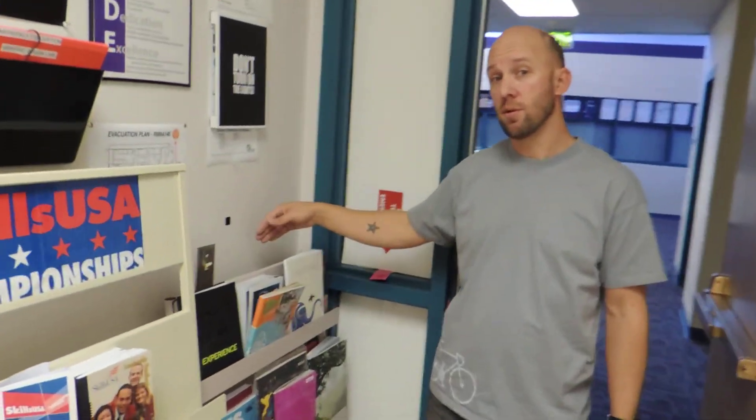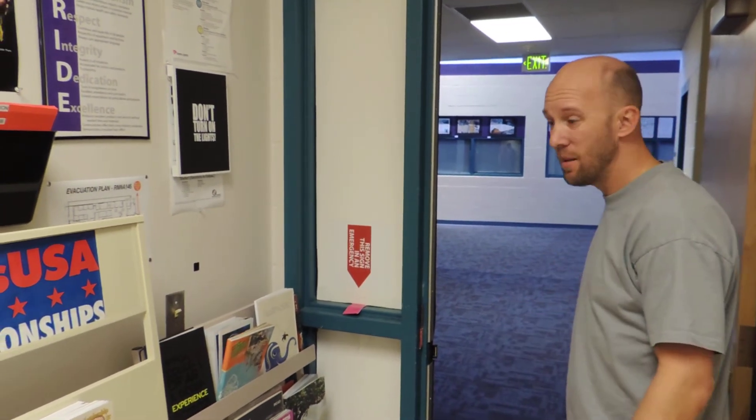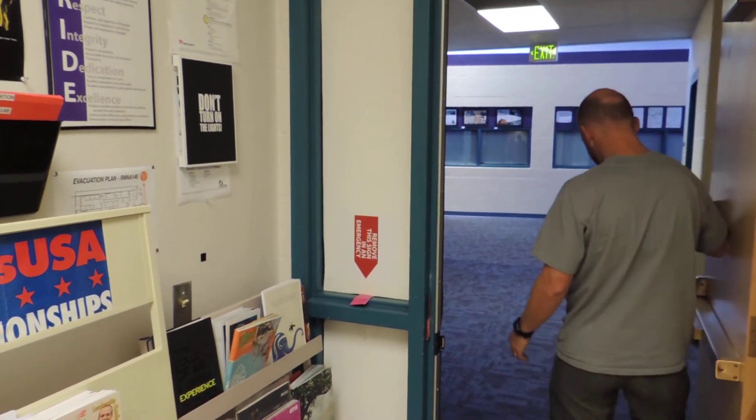You want to make sure that the light switch is turned off. You can leave the door open if you want — in this room it works out well because of how it's blocked off. A lot of times I will shut this door though.